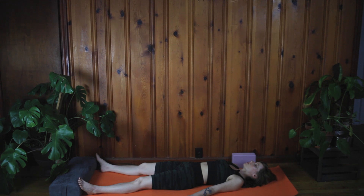If you catch your mind wandering or having thoughts, just witness them but don't attach. Watch them float away. This is Shavasana. You can stay here as long as you'd like.